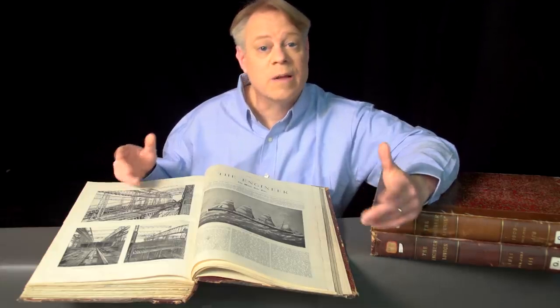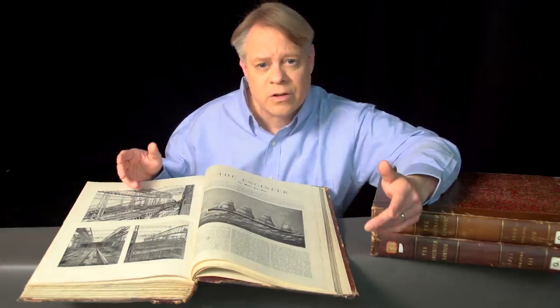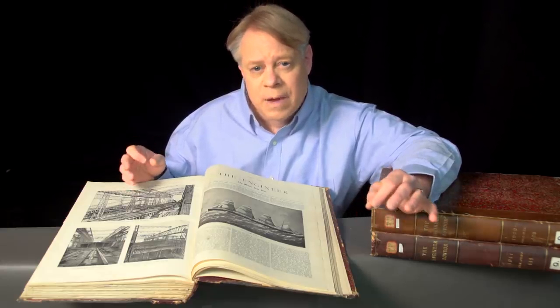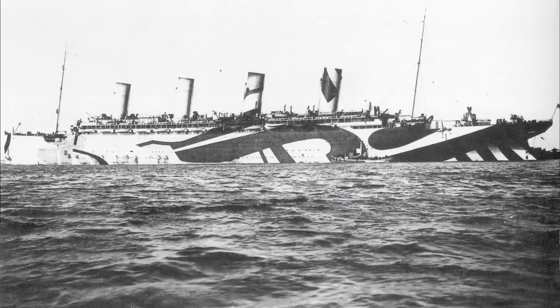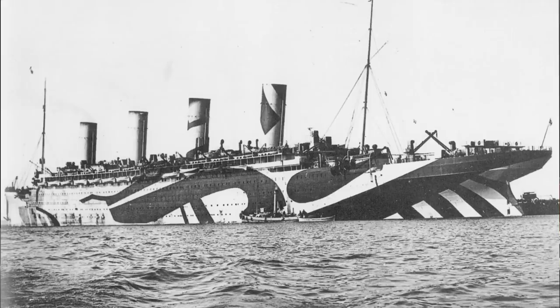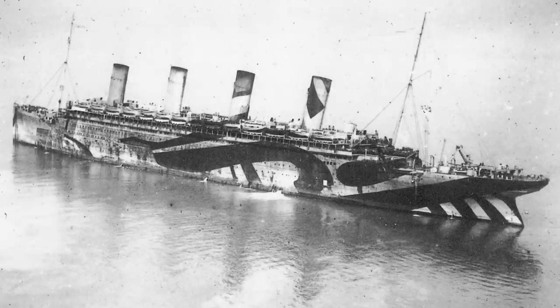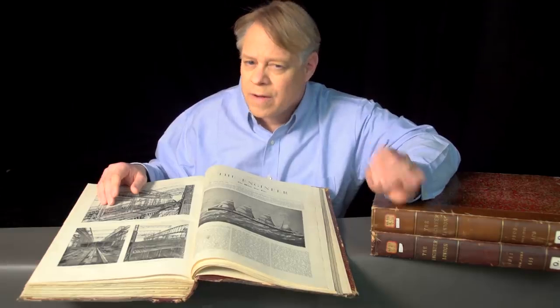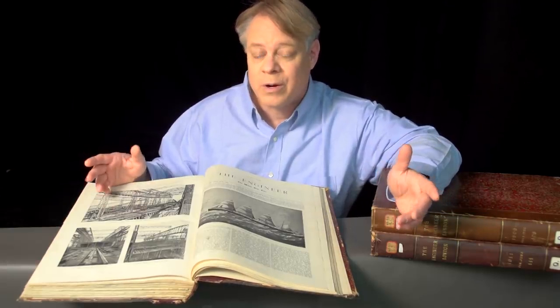While the Titanic and Britannic both had tragically short careers, the Olympic triumphed. In its lifetime, it made over 500 transatlantic journeys, carrying over 400,000 passengers and sailing one and a half million miles. It even spent four years as a U.S.-Canadian troop transport during World War I, earning the nickname Old Reliable. After 24 years of service, the ship was decommissioned and scrapped for parts. The Olympic-class ships were absolute marvels of engineering — I hope it's for their revolutionary design, rather than their failures, that they're remembered.